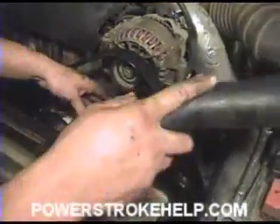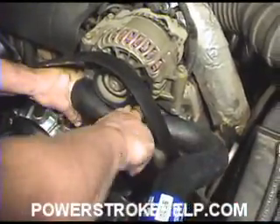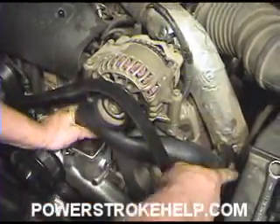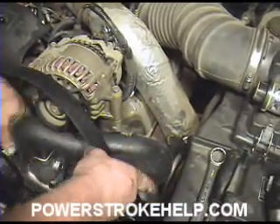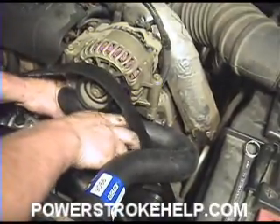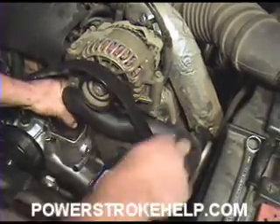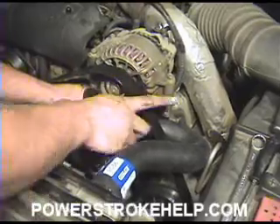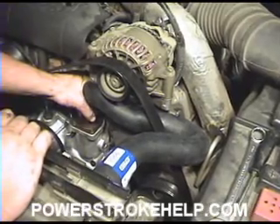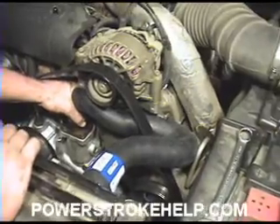The aftermarket hoses from Napa go around the other direction — they sit out in a special slot that's designed for them. I suggest that when you install it, you put a zip tie on it. It actually goes around the outside of the belt, so if you need to change the belt you can do it without removing the radiator hose. The downside is that if the belt starts to separate and come apart, it's going to slice this hose right here. So it's discretionary to the customer and installer which way they want to go with the upper radiator hose.